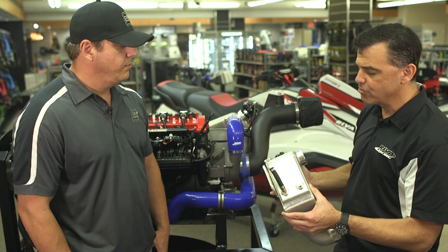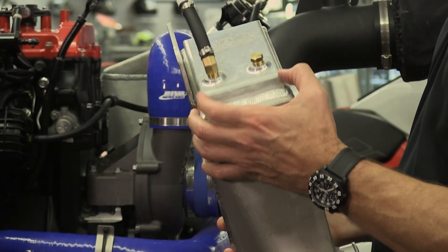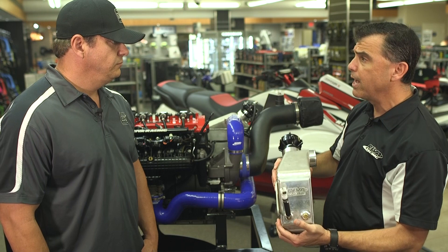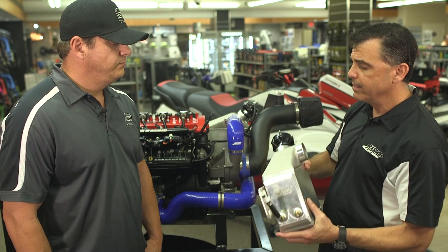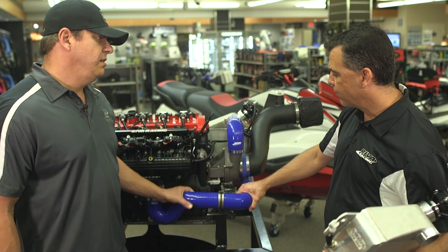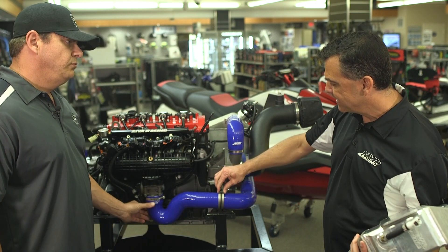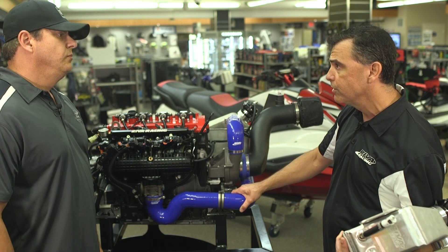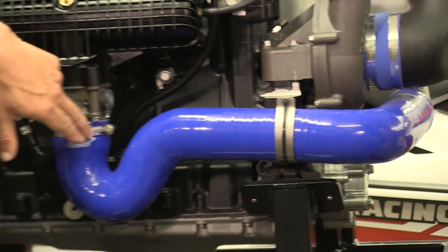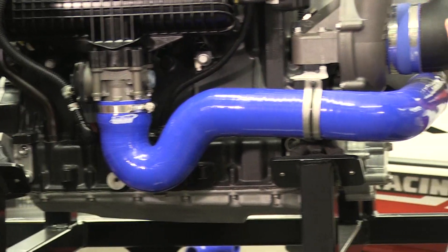If you look at it closely, the construction is top notch. The end tanks are machined billet aluminum — not pressed steel or pressed aluminum, they're billet. All the welds are really nice. All the hose clamps are non-perforated, top shelf equipment. The hoses are very rigid and solid — turbo-spec, high-temp silicone hoses. The kit includes this stainless steel bracket which helps cradle the hose and keeps everything in place. I noticed you guys use a really high quality worm gear clamp.